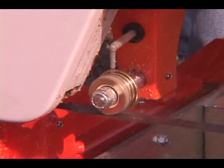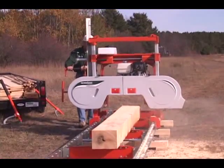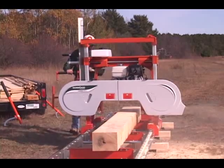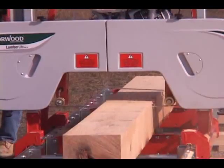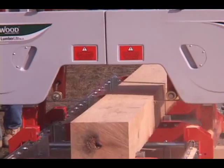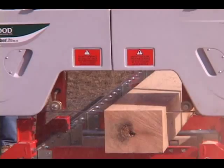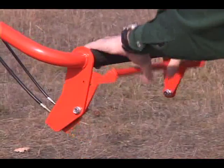Dual precision blade guide rollers support the blade through the cut. Easy, fast, and fun to operate, the Norwood Lumberlite is perfect for the first-time sawyer.